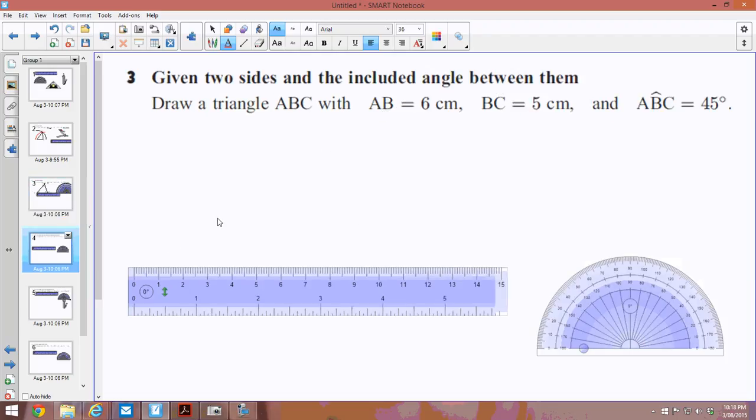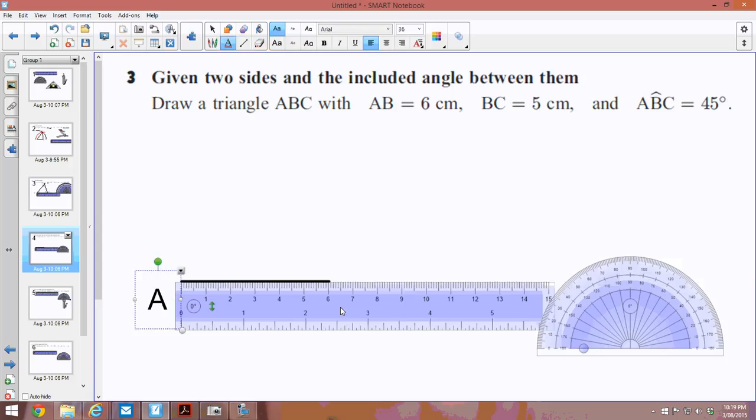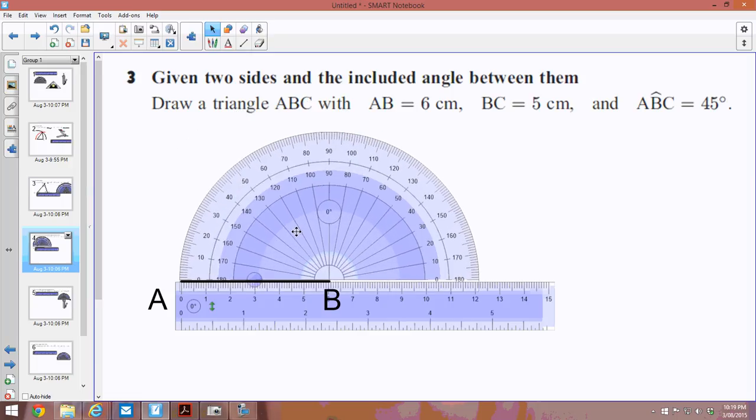Now we need two sides and the included angle between them, so I'll need my protractor and ruler. I start off with a line 6 centimetres long — that's AB. I call the left end A and the right end B, just to give me some clarification of where my angles are. I need to draw angle ABC at 45 degrees, so I make my protractor a little bigger, line it up with B, and come around to 45 degrees to make the mark.